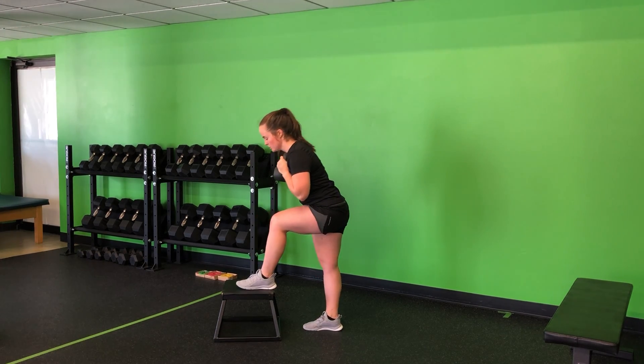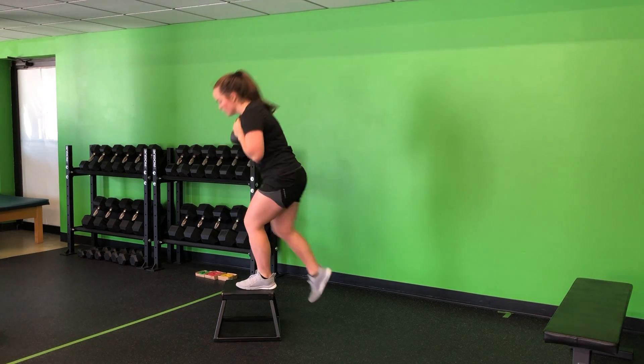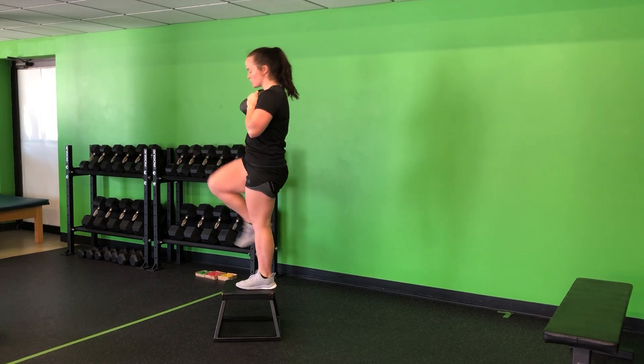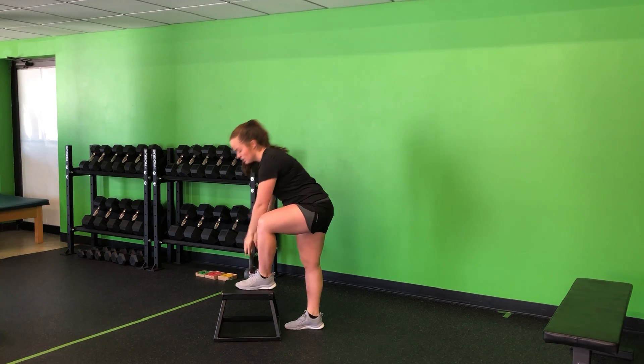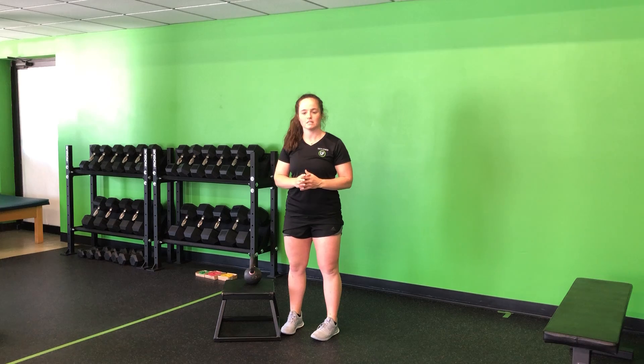Goblet weight position, hinge, drive, stand tall — hinge and tall, hinge and tall. Finding that good, tall, high knee position at the top, hinging back into the hips as we perform each rep of my goblet sprinter step-up.